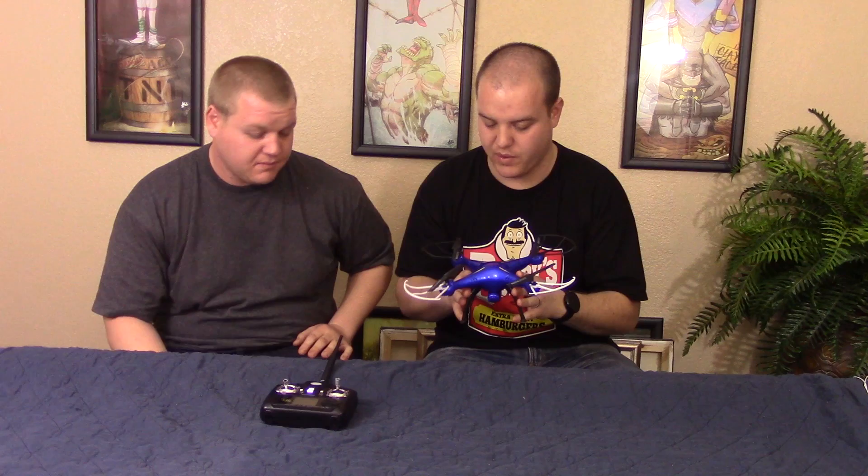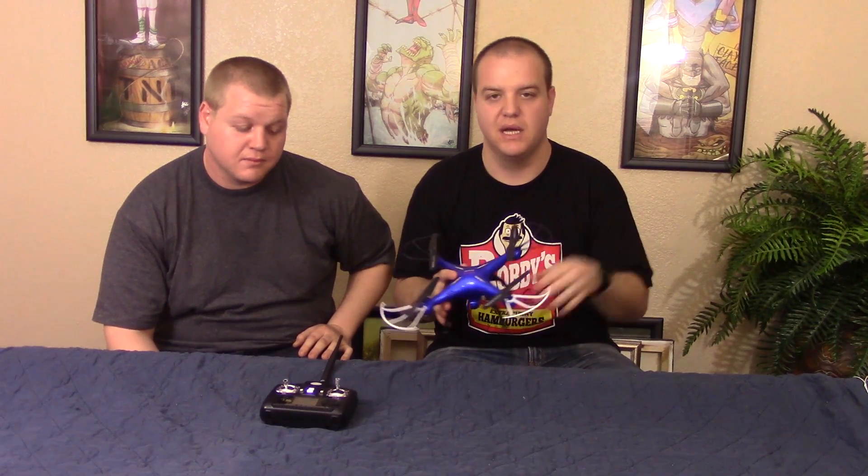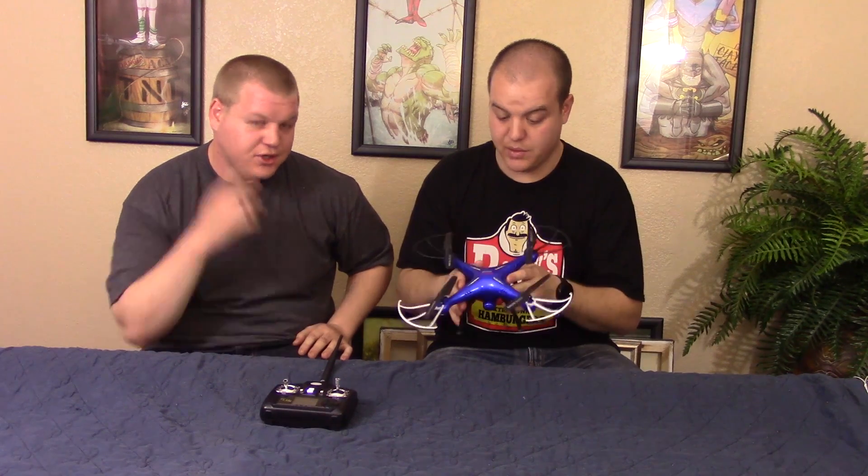If you can definitely pick one of these up, I highly recommend it. It's a great little practice copter, something to move your skills up with.